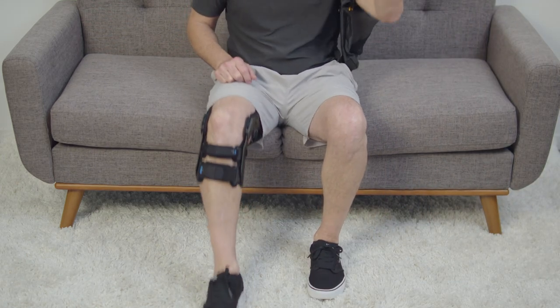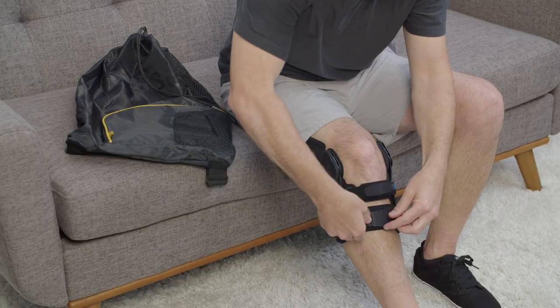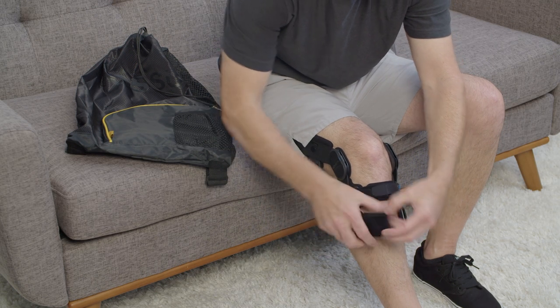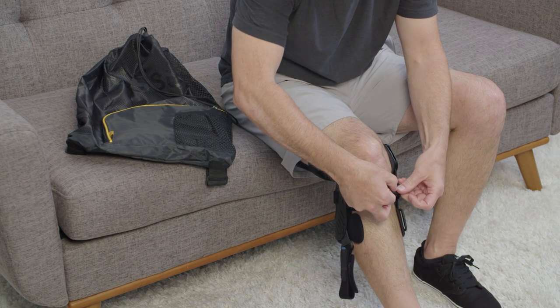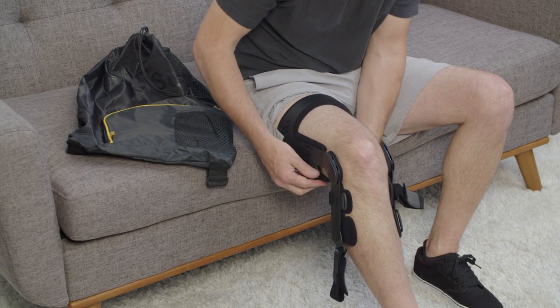Sit down and bend the knee to between 30 degrees to 45 degrees. Unfasten the back straps on the upper frame and the front straps on the lower frame of the device, and attach the straps back to themselves. This will make it easier to put the device on next time and will also prolong the life of the straps.